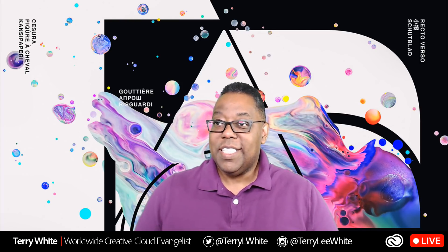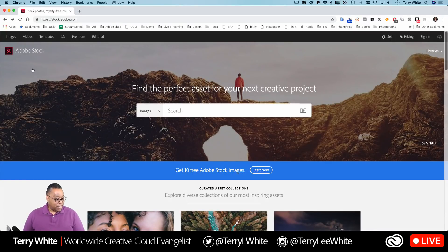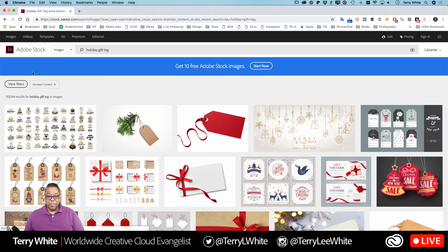I'm going to switch over to my computer so you can see what I've got going on. I have the Adobe Stock website up — this is for people who say they don't have the skills or the time to design the tag itself. This has nothing to do with personalization — you can of course design your own tags — but if you don't know how or want some inspiration, just go to stock.adobe.com and type in 'holiday gift tag.'